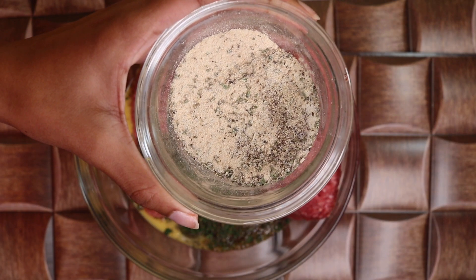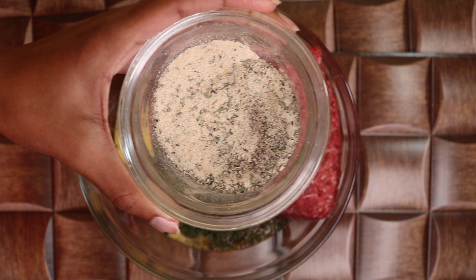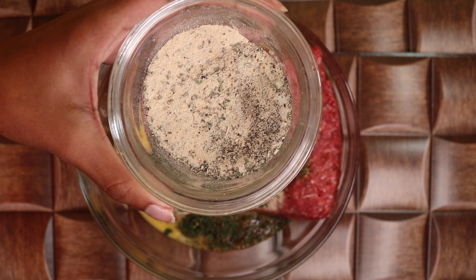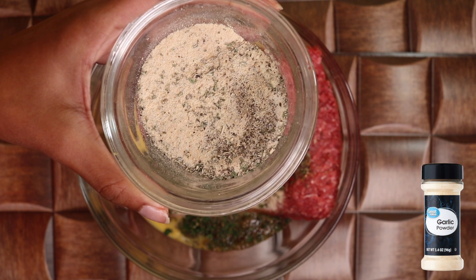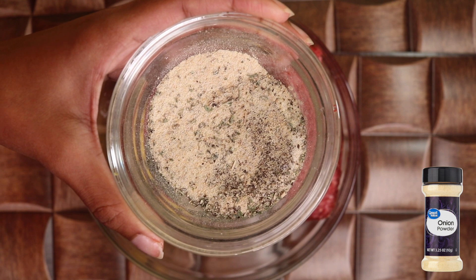Next are more dry ingredients. I have 2 tablespoons each of garlic and onion powder, salt and pepper, and Good Seasons garlic and herbs dressing and recipe mix.